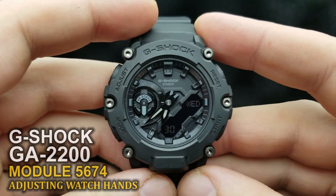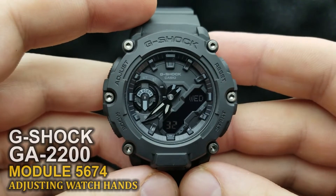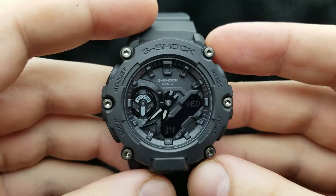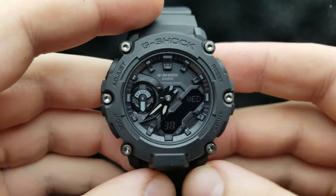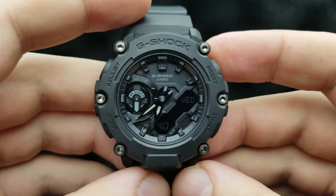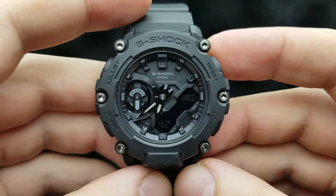Hello and welcome to my channel and my new video. Over here I have the G-Shock GA2200 and I'm going to show you how to sync your analog and digital time, or how to adjust your watch hands. So let's get started.